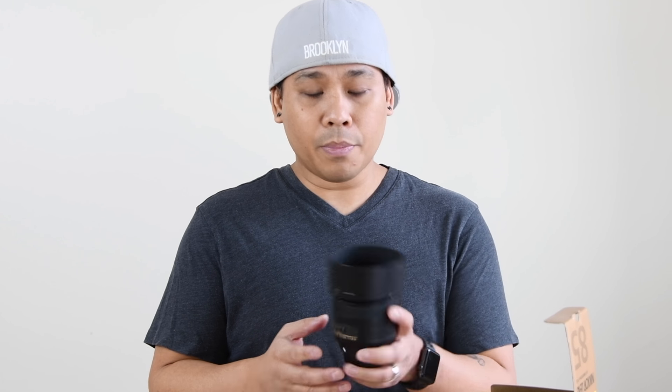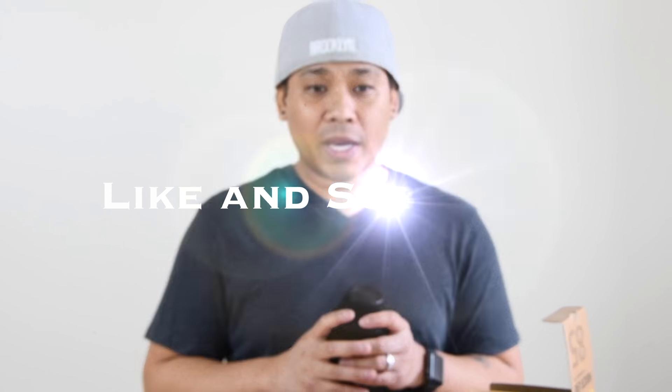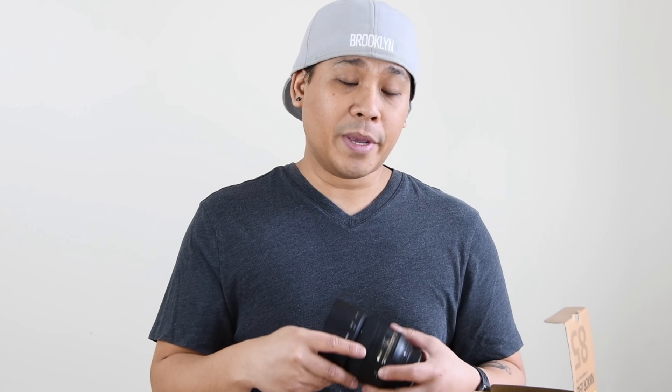Hopefully you liked this quick video and the quick unboxing of the 85mm. Don't forget to like and subscribe, and I'll put my information in the description below for my Instagram as well as the place that I purchased. Hope you liked the video — thank you so much for your time and see you guys on the next video.